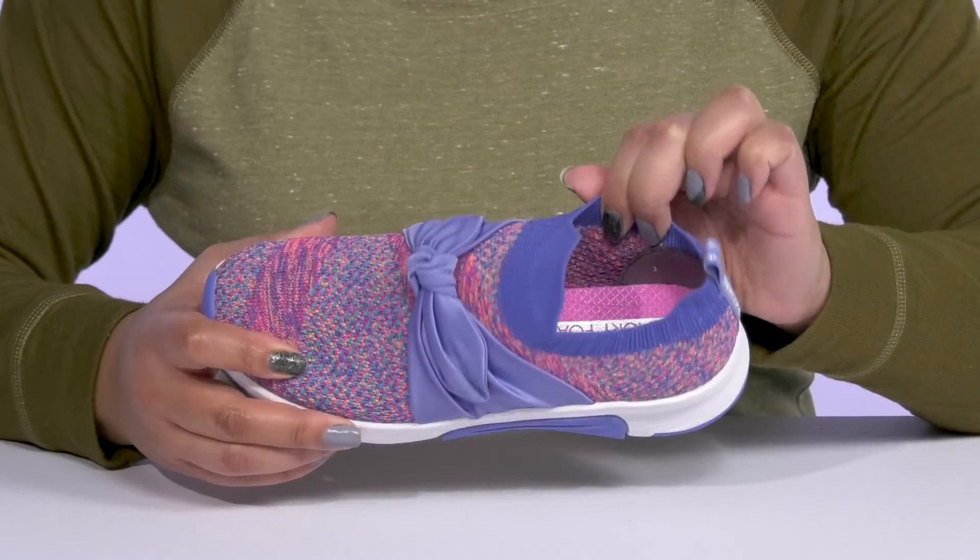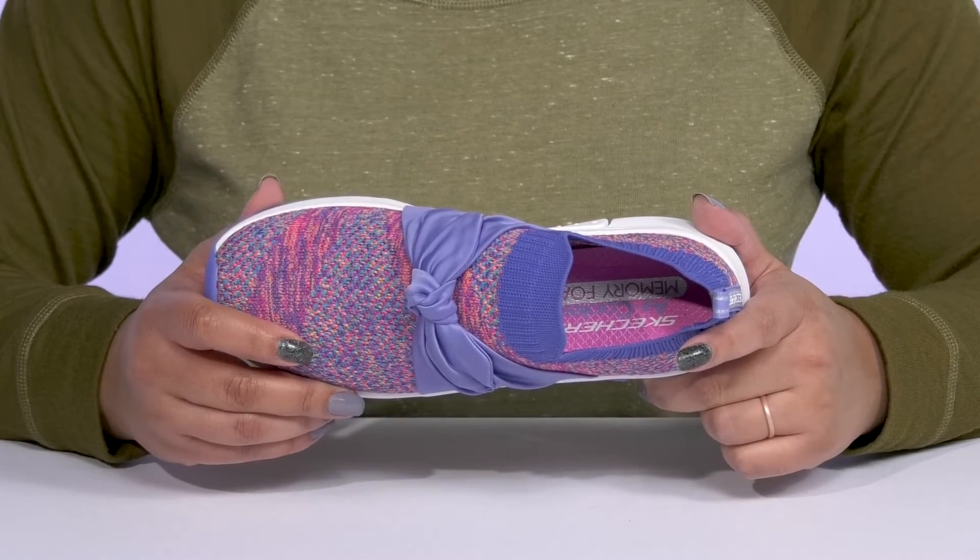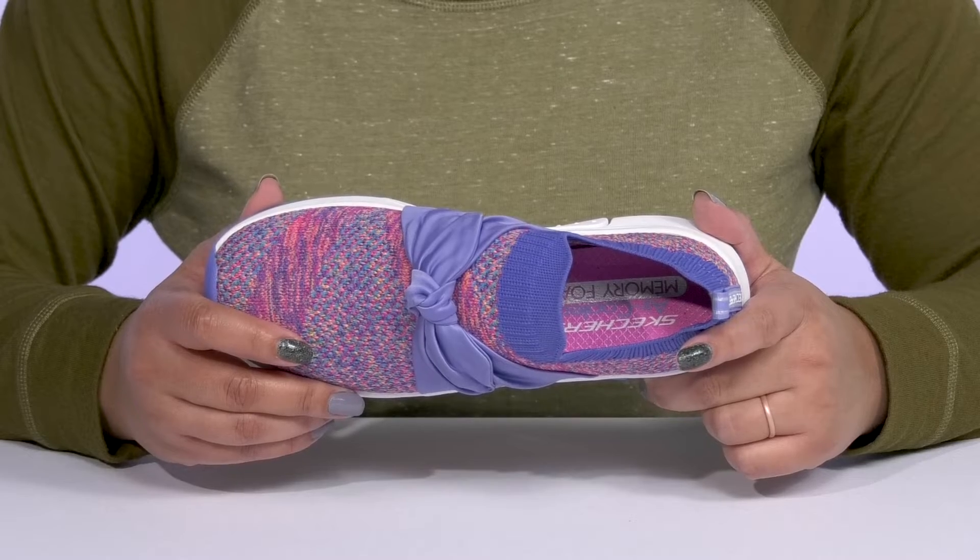Inside, there is a textile lining with a removable air-cooled memory foam footbed that molds to their feet, giving them maximum comfort throughout the day.